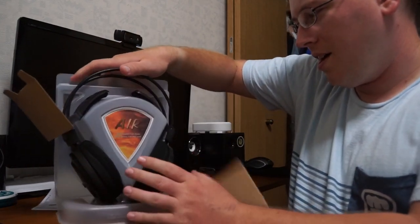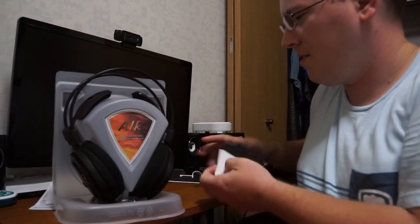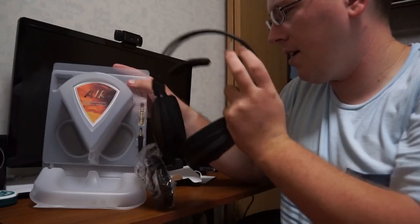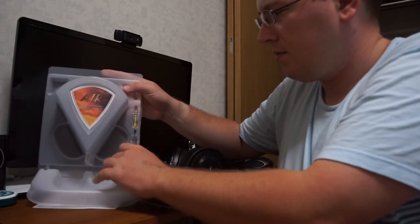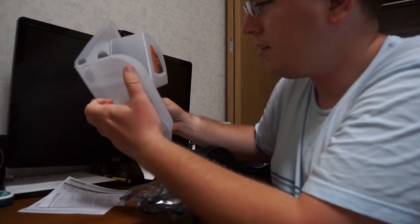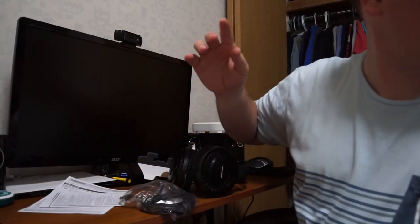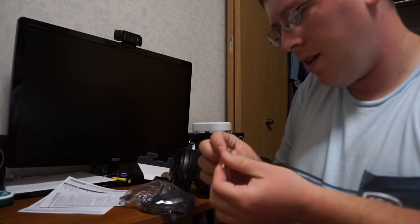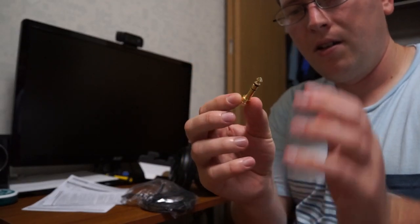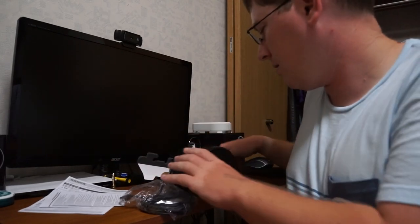So let's get to the headphones. Take this bad boy out of here, do the little clippy thing. That's pretty much it for the packaging. It comes with a little 3.5mm converter so you can plug them into a bigger, different outlet and stuff like that.